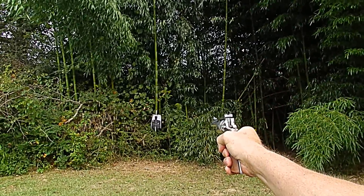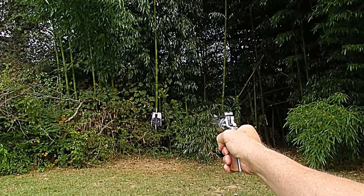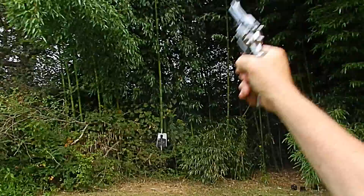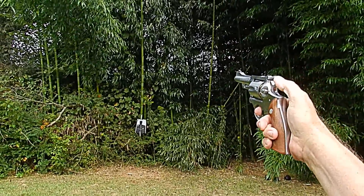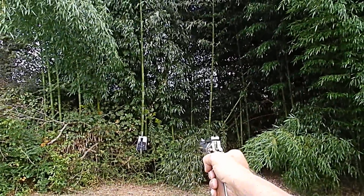Let's see if we can get any of the shots into the chest area. Yeah, I think we're getting closer up in here. I can see a hole up near the center.